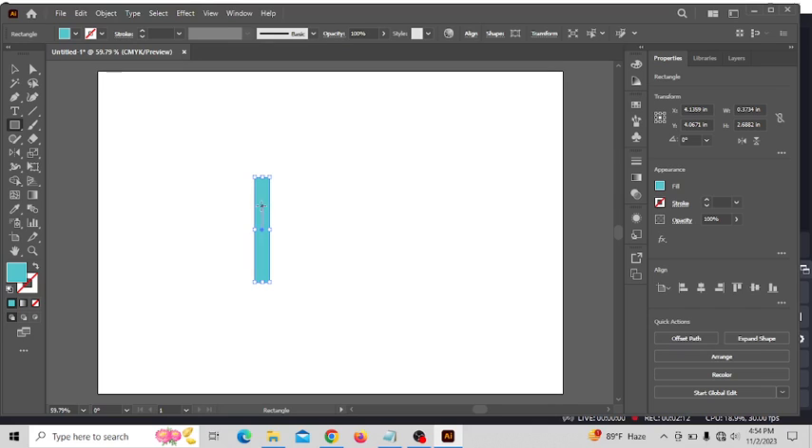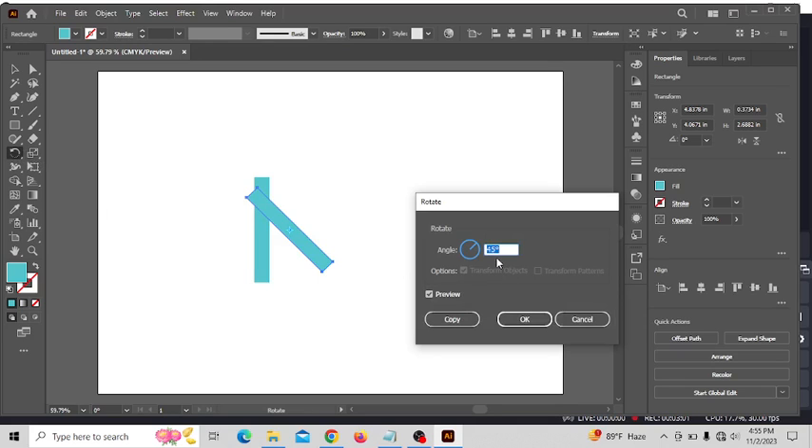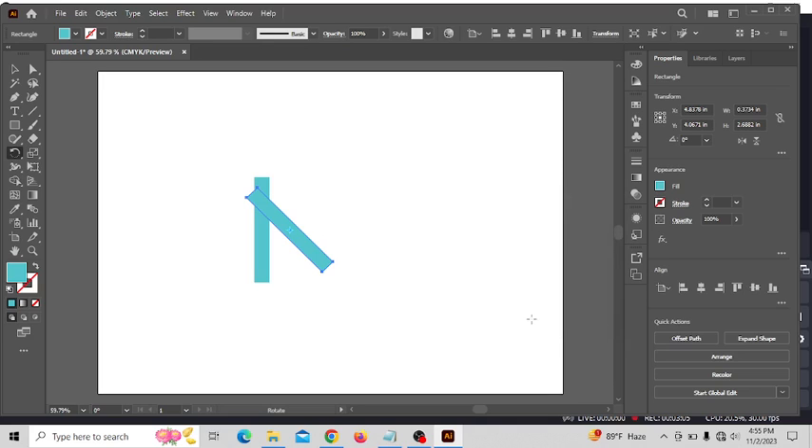Now with the rectangle done, I copy it for the next step. To copy, I press Alt and drag it over — you see, it just breaks here. Wow, it's almost done! Now I press R and then double-click here. You see — 45 angle, that means 45 degrees. Okay, so now what should I do?